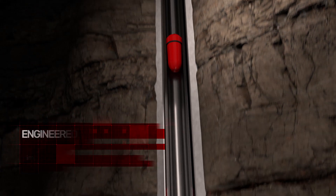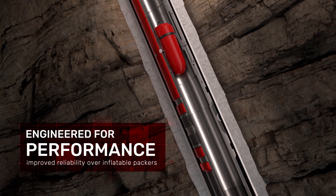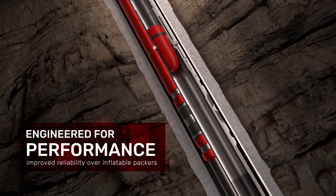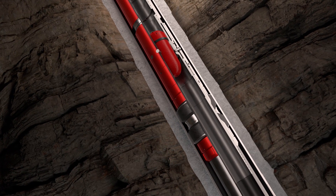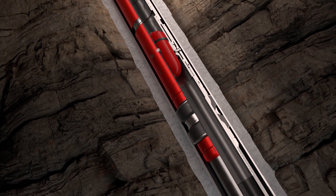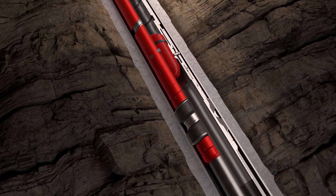The OBEX Isoloc Packer Collar design utilizes a drive pin setting system and eliminates rupture discs from the setting operation. This feature eliminates the risk of premature disc rupture, often affected by losses in the well, which traditionally would prevent the Packer from fully setting.